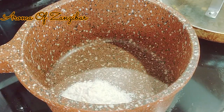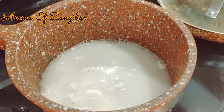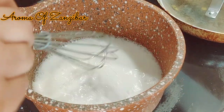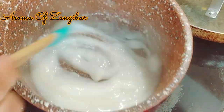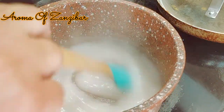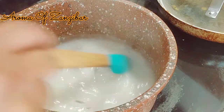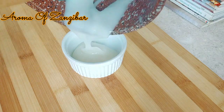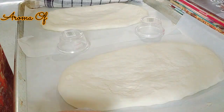I used one and a half teaspoons of all-purpose flour plus half a cup of water. You can add more if you want your glaze to be a little thinner, although I didn't find much difference. Stir it quickly to make sure there are no lumps, then cook on medium heat for about three to five minutes until you get a nice thick paste that's also shiny. The paste is ready — you can leave it in the pot or transfer it to a bowl so it cools quicker before applying it to the bread.